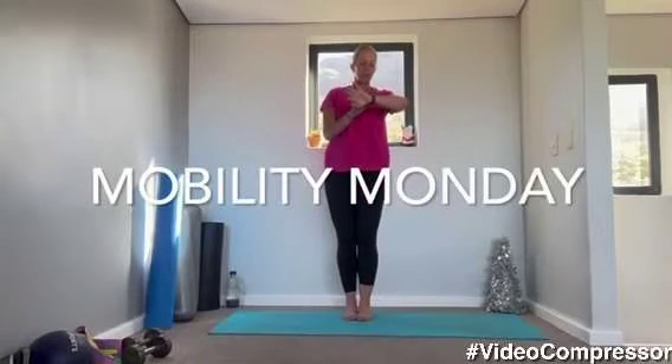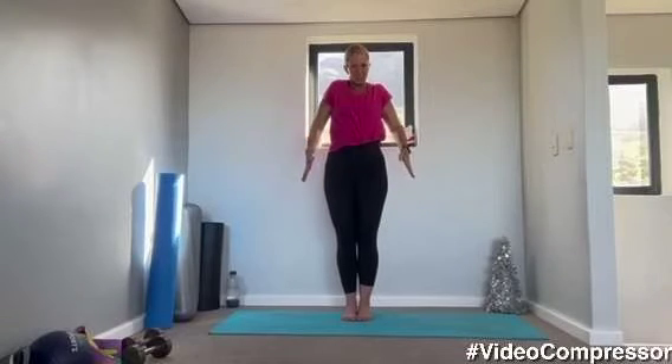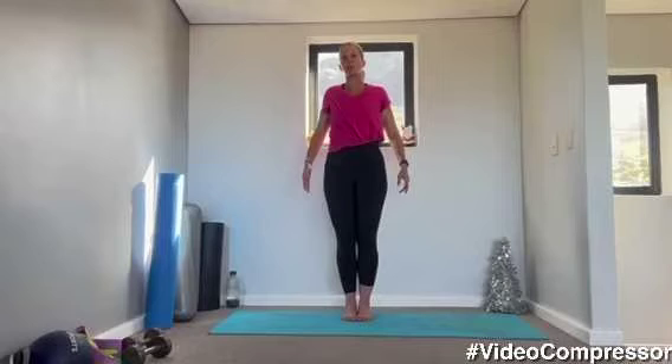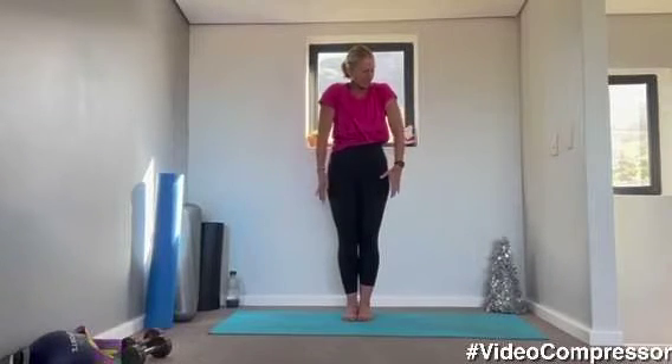It's Monday, Mobility Monday. It's our last Monday for the year but we're only missing about two Mondays, so it's okay, we'll survive. Let's get going. We are going to use our foam roller today if you have it close by. I'll give you a chance to get it later.